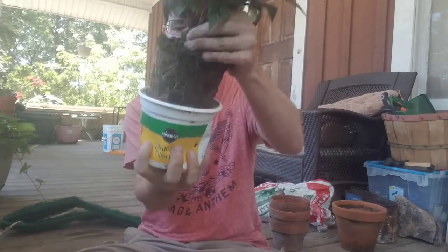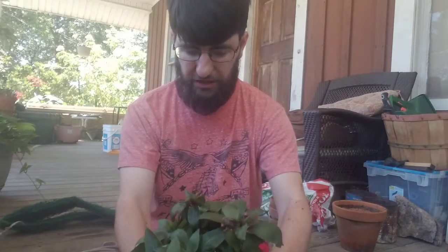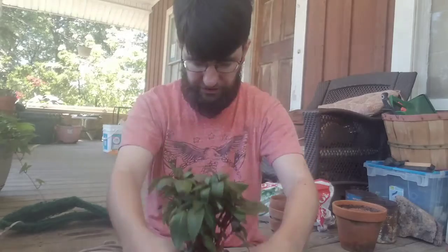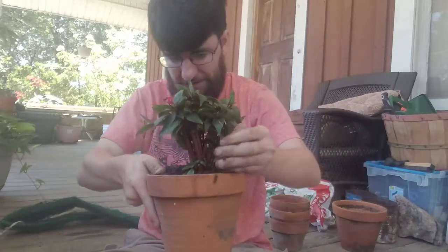I'm going to plant this first — my impatient. It's got a lot of roots and you can see it's really root bound. First thing to do is break up the roots real good. I'm going to plant it into the pot and put dirt all the way around it.